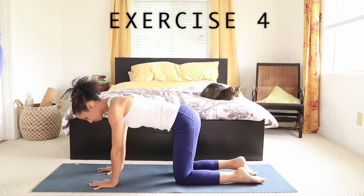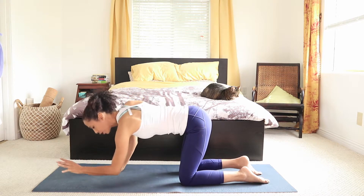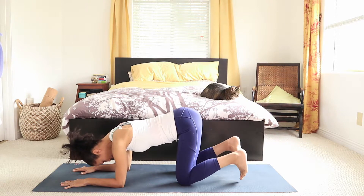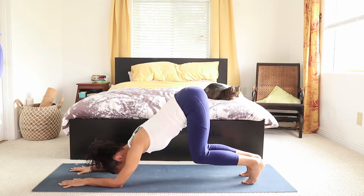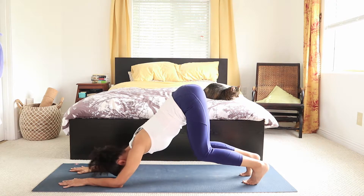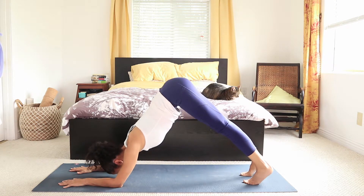Exercise number four is our down-facing dog — we build strength. I'll show you the modifications first. Different options for you to choose from. Toes stacked under, we lift the knees and we push the chest back. That's a modified down-facing dog. Just hold it here and really focus on lengthening the spine, feeling the tailbone reaching towards the sky.